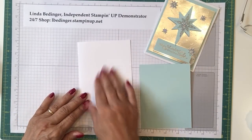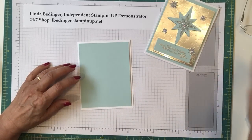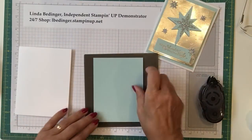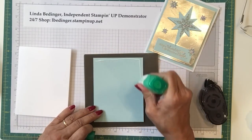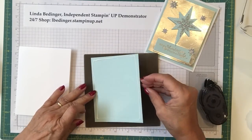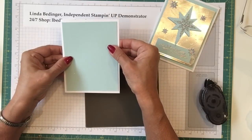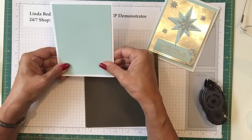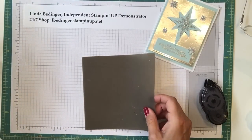The very first thing we can do is take our base — once it's folded and scored and ready to go — and adhere our piece of soft sky to the face of the card straight away. I'm going to use Tombow rather than snail here and get this piece adhered to the card base, making sure I have pretty much the same margin all the way around. Then we can set it aside until we're ready to assemble the card.